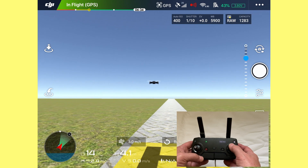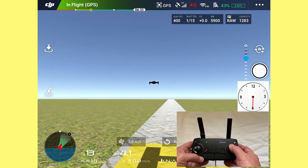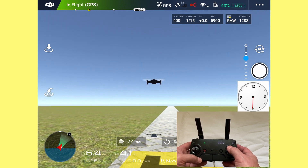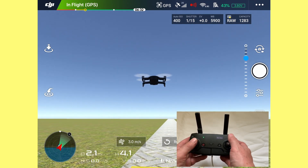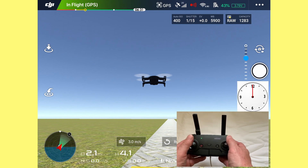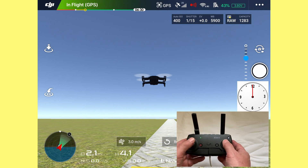Bringing it back at a steady consistent pace. You need some level of momentum on this. I'm now going to push the right stick forward again to 12 o'clock and then I'm going to move the left stick to 9 o'clock or 3 o'clock to steer the drone. Get some momentum going forward.